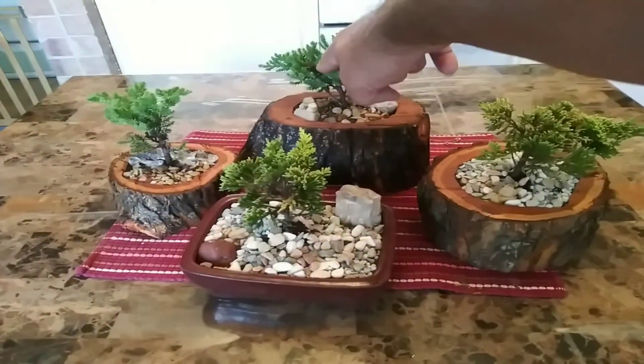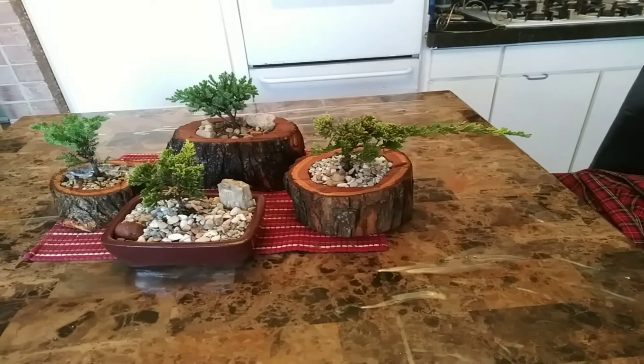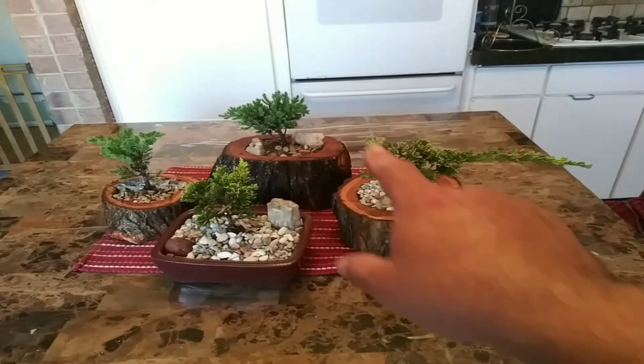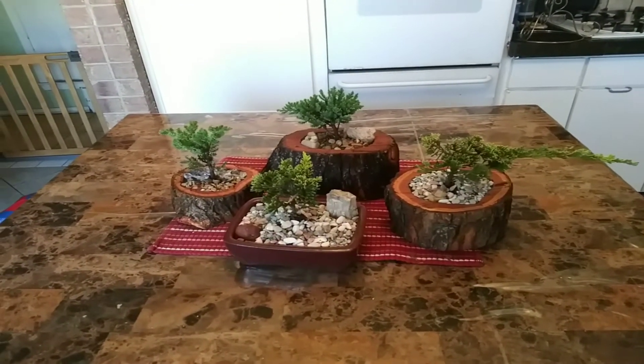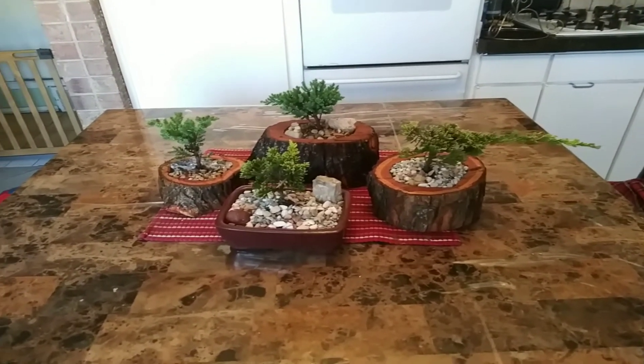These two are cypress and these two are fir — fir cedar and cypress. They are for sale, asking $30 a piece. Thank you. Bye.